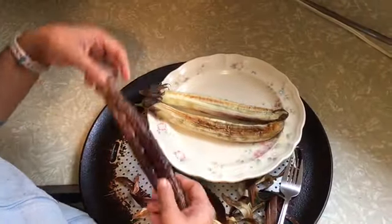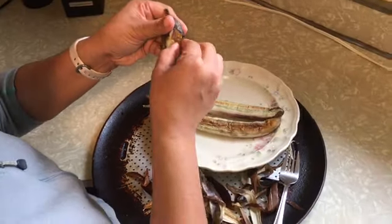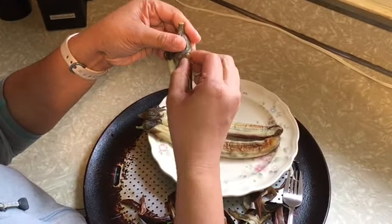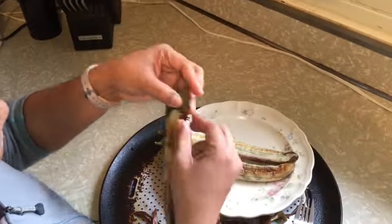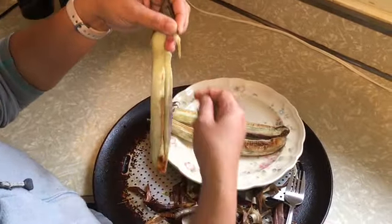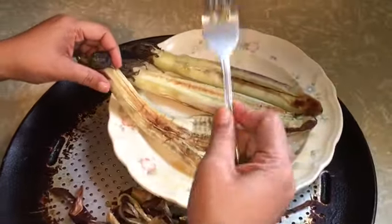The eggplant has cooled down so I already peeled the two eggplants. Now I'm gonna show you how I do it — it's so easy. Next we're just gonna mash it with our fork.